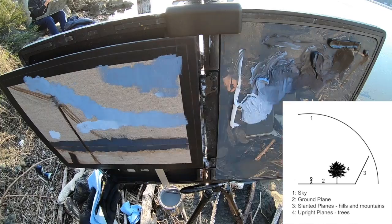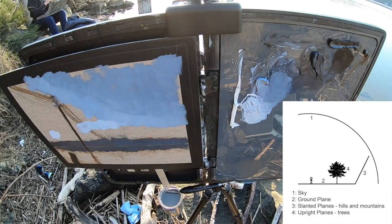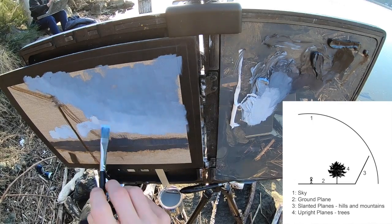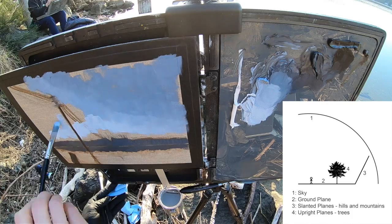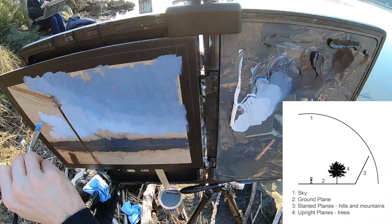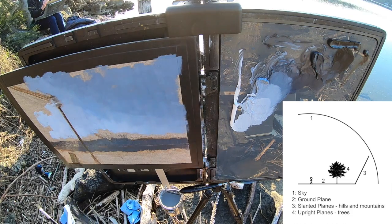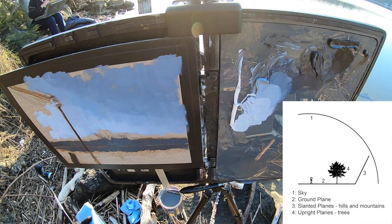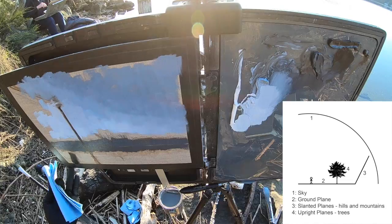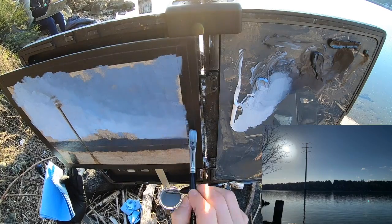Remember the principle: the sky, as the light source, is the lightest value on your canvas. It's providing light and reflecting down onto the horizontal ground plane, so that's your second lightest. Then as things angle up toward completely vertical — such as the pier and the power pole — those get the darkest. Anything in between, like a hillside, mountain, or tree line, will be a third value between the ground plane and the vertical elements.